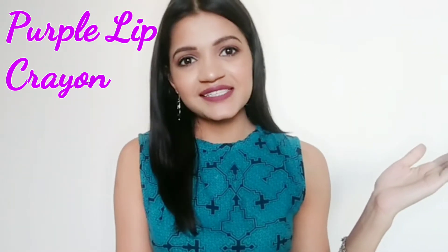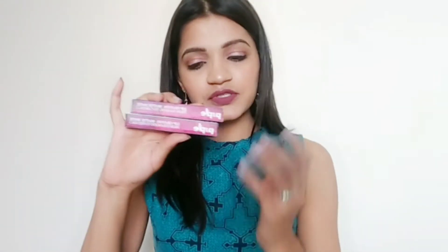Hello everyone, welcome back to my channel, Stargibha. In today's video, I am going to share the review of the purple lip crayons.